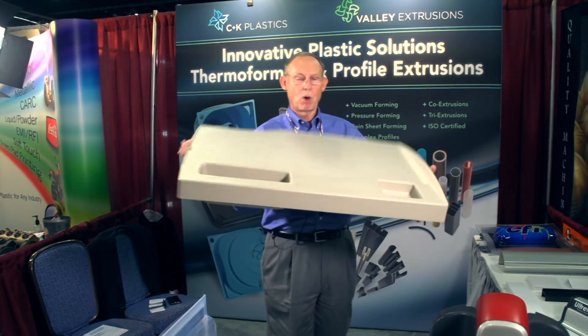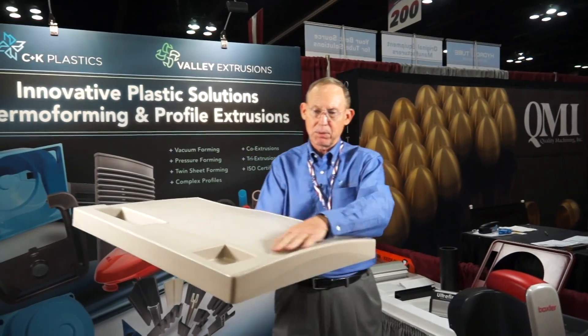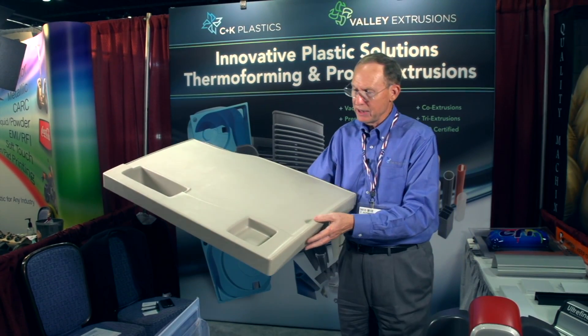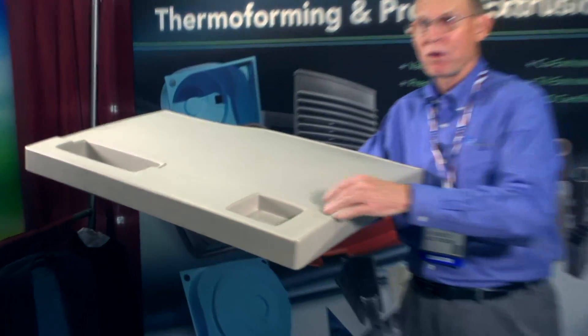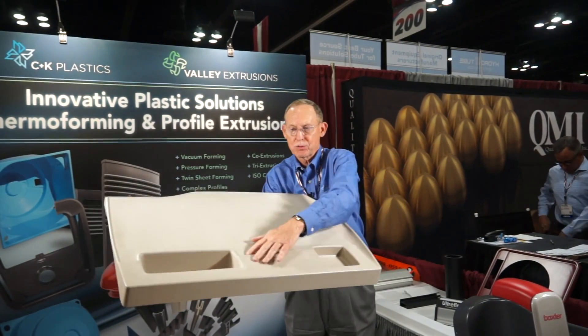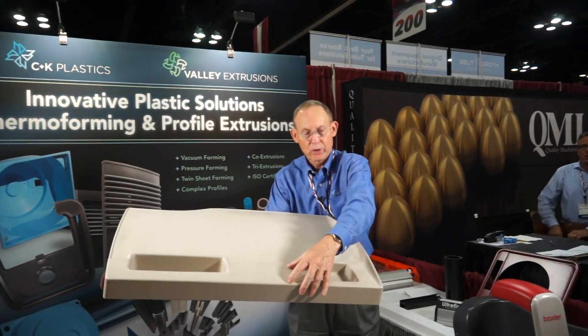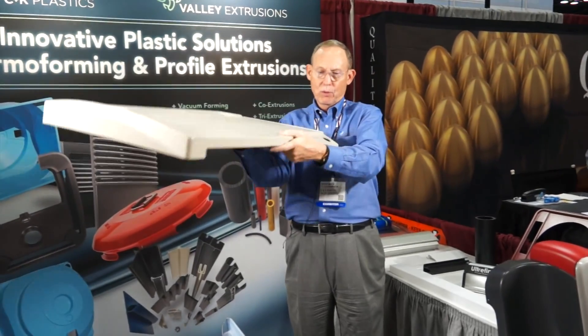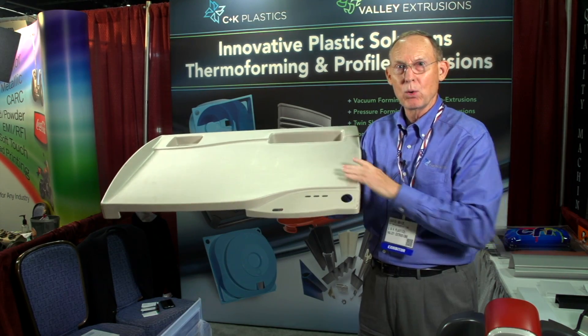This part is a pressure formed part as well. We've taken a single sheet of plastic and formed this part, which is the top of a medical cart. The unique thing is they didn't want texture in these pockets — the pockets are smooth while the surrounding area has a different texture. All of this detail has been formed in through the mold.